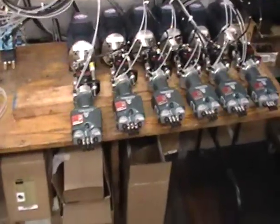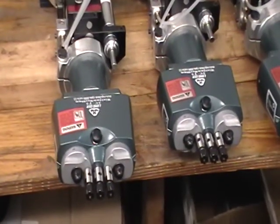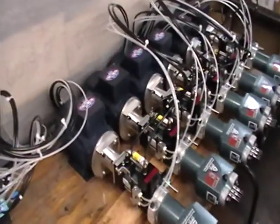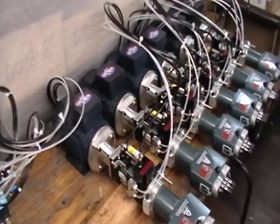These happen to be the 3C T5 heads and they also have Leeson direct drive motors on them. All these happen to be a three-quarter horsepower 3425 RPM motor.